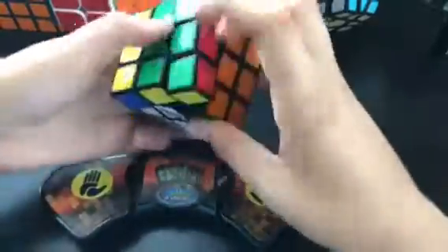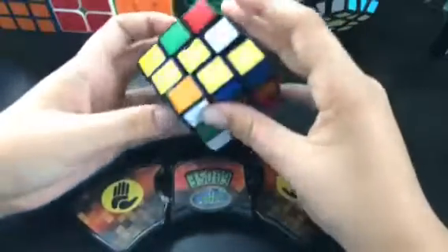I'm going to do a solve on it now with the Speedstacks timer.